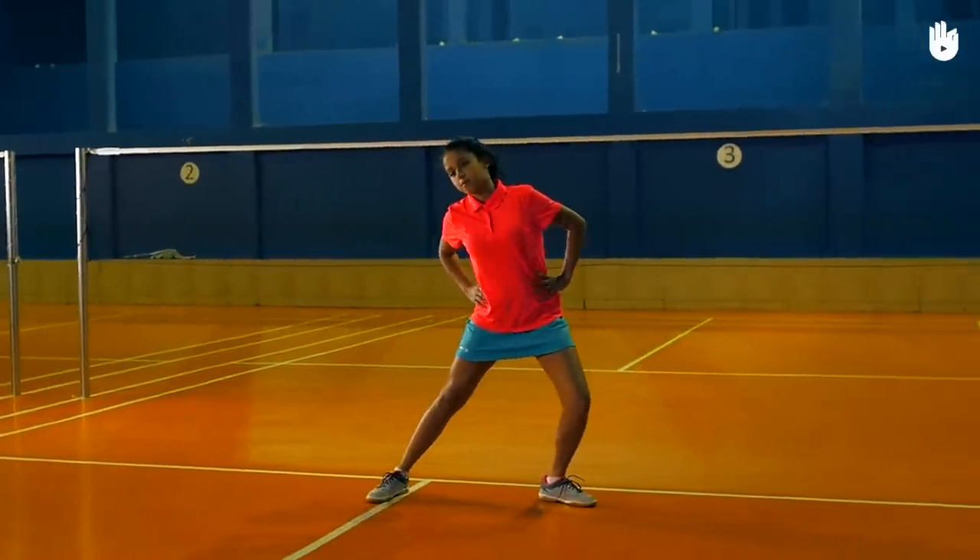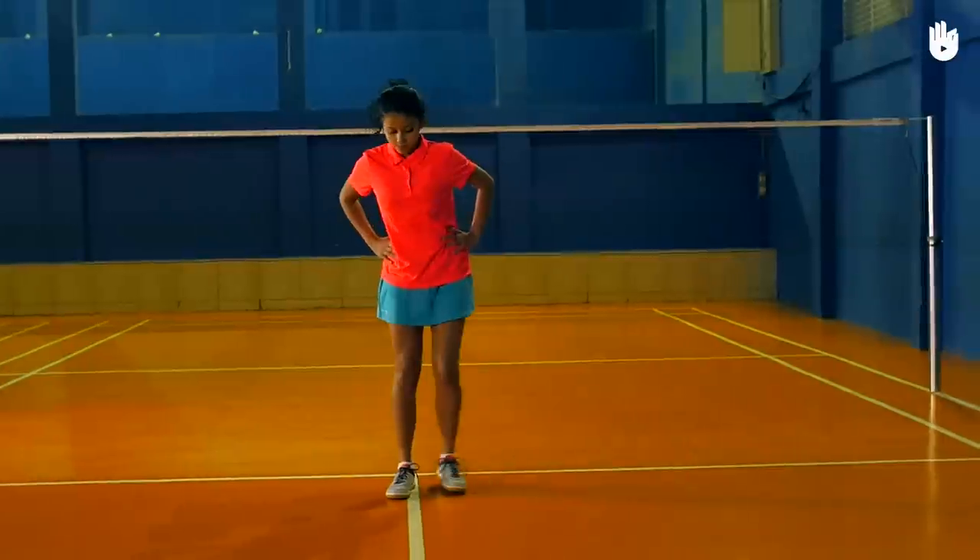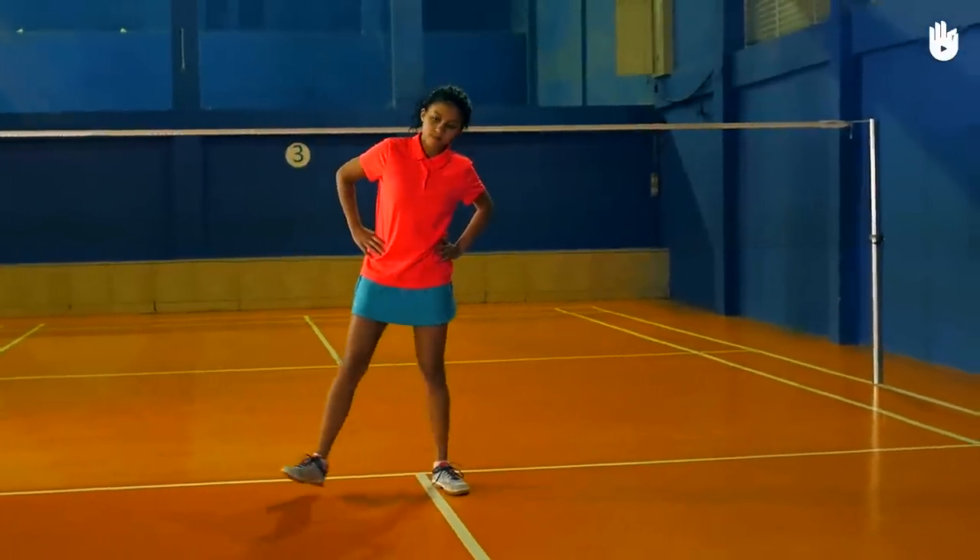Next, stretch the inner thigh by doing a side lunge on one leg with the hands on the waist and the torso bent in the opposite direction. Hold for 30 seconds on each leg.